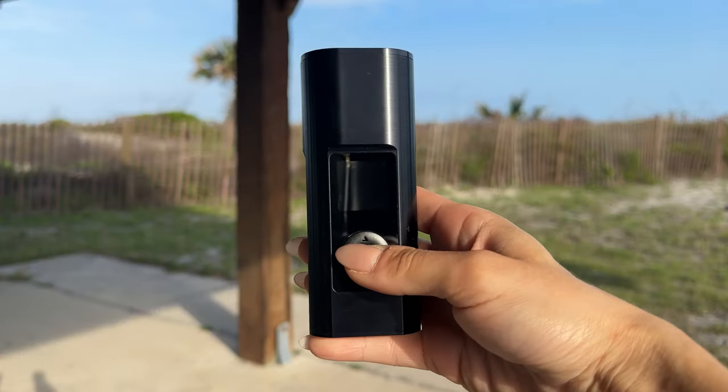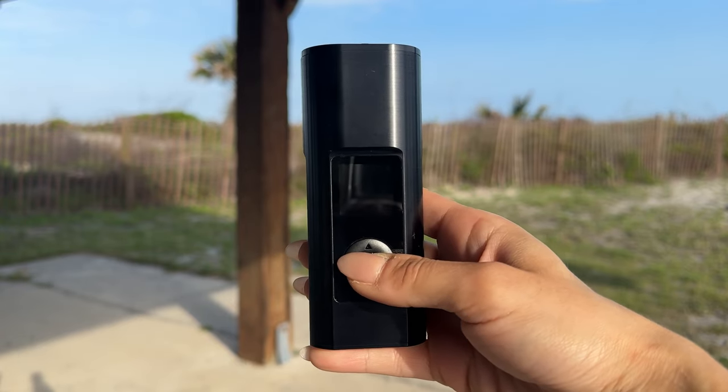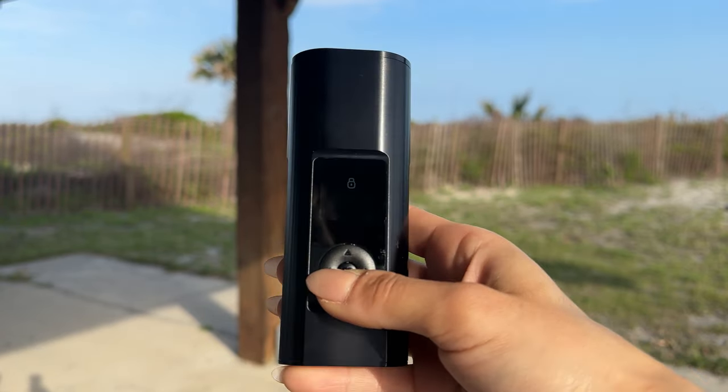Something you'll want to do to start using this device is charge it first. I did not do that — I kind of just used it straight out of the box. Turns out it really did need to be charged, so I'm letting it charge a little bit and then we'll revisit that.